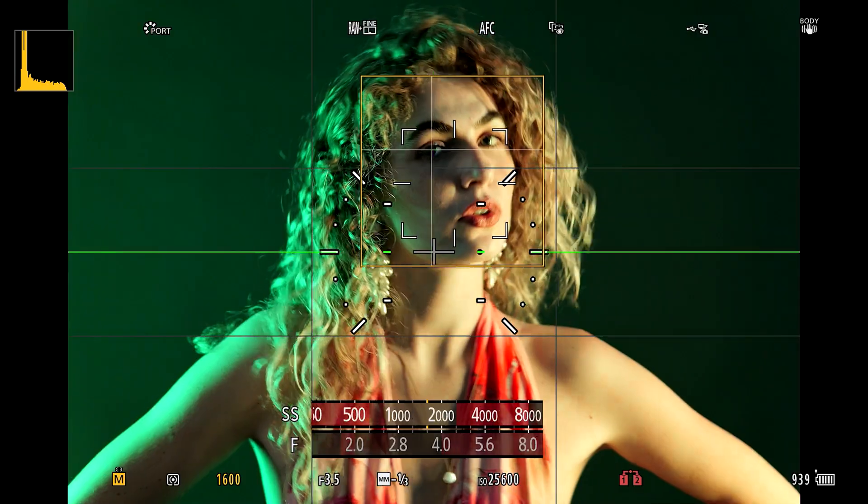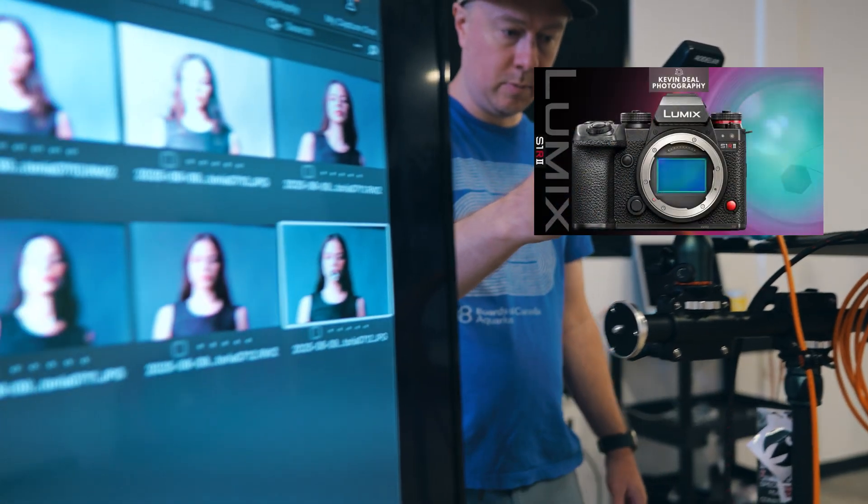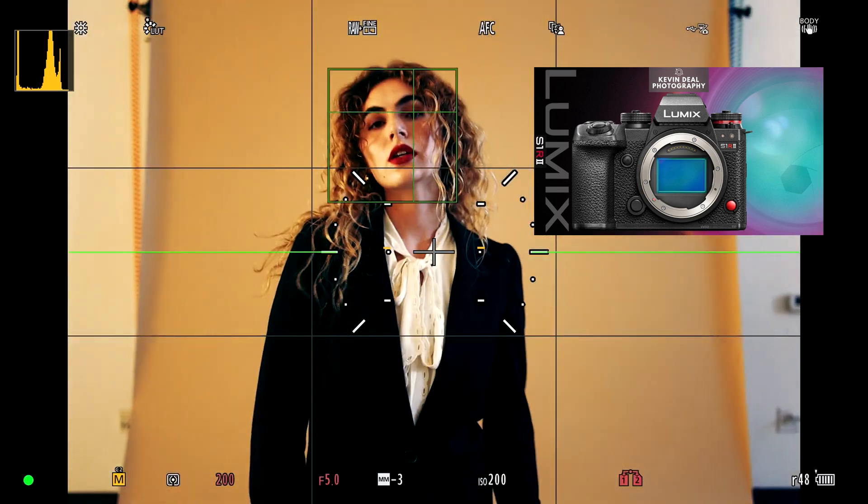If you're wanting to know how to tether wired into Capture One, or just want to see my full review of the S1R2, check out the link in the description below or click the card in the upper right corner.